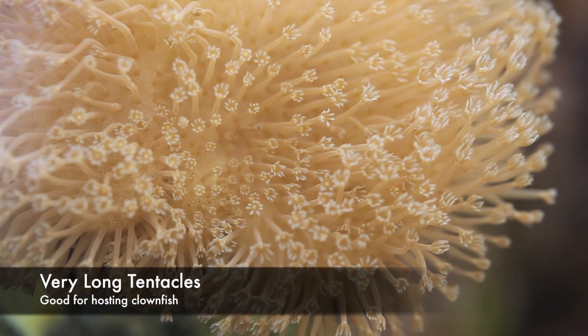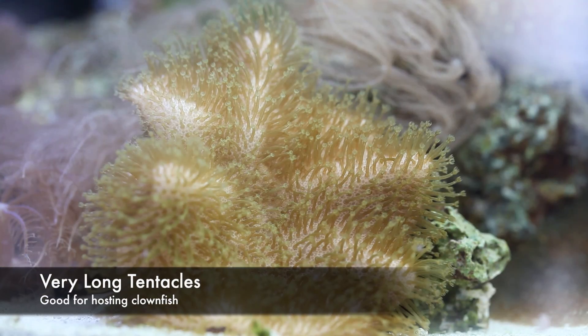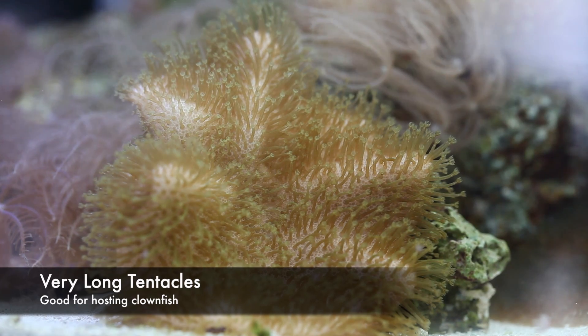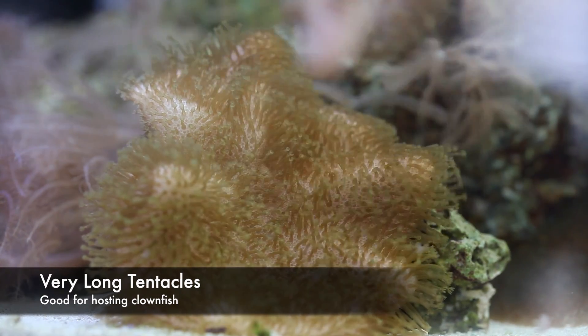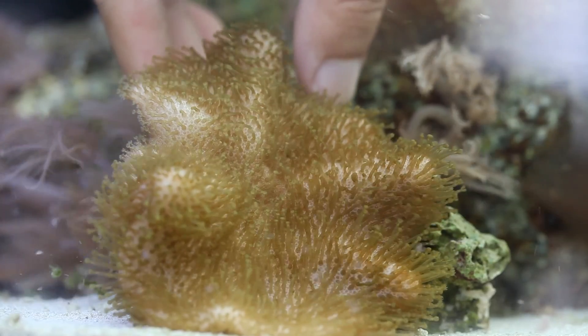Another thing to note about these corals is that they're actually pretty decent hosts for clownfish. Clownfish readily jump into them, and unlike some other corals that are pretty disturbed by the presence of these fish, sarcophytons do just fine.